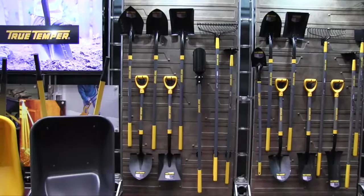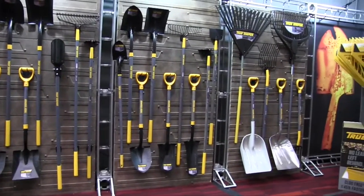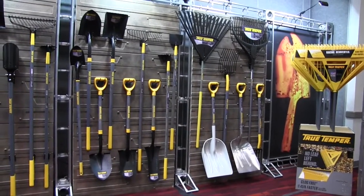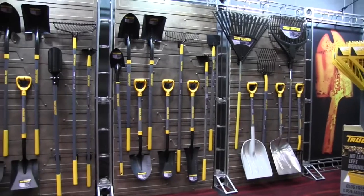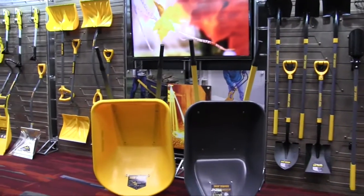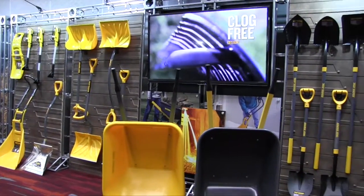We just refreshed the whole brand — as you can see, it's very attractive with a molten amber color and gunmetal gray. It has a wide variety of tools including lawn and garden tools, wheel barrels, and snow shovels, so we've got something for all seasons and really almost every task you're going to run across.